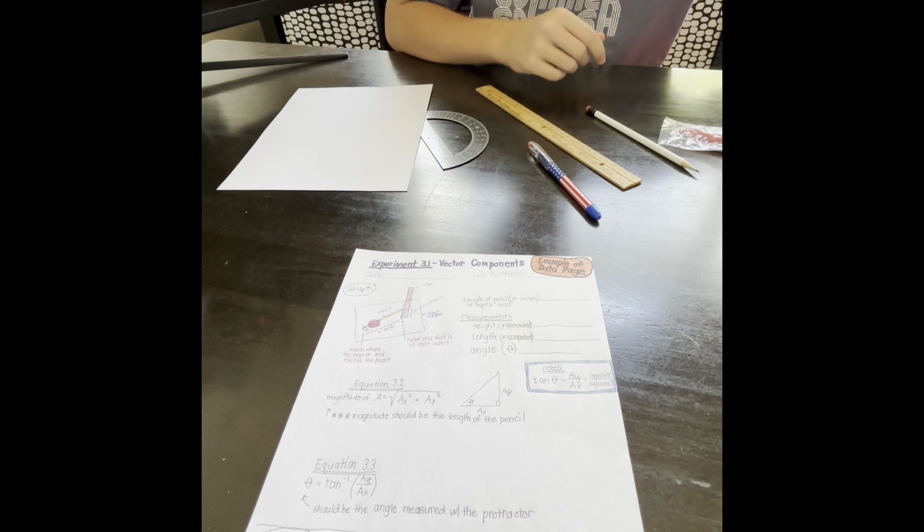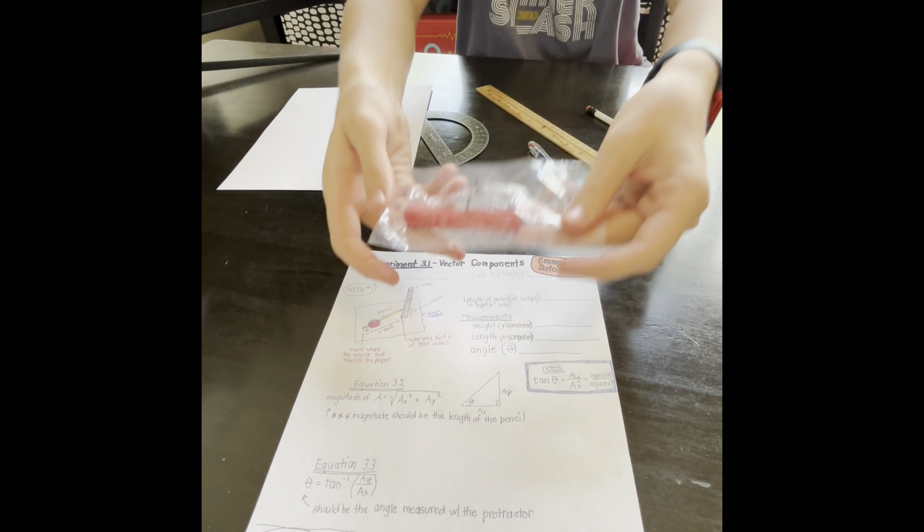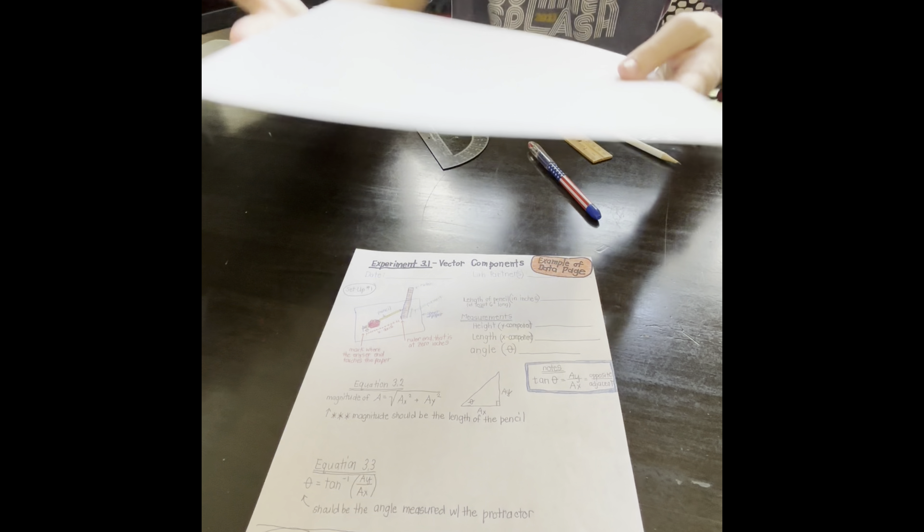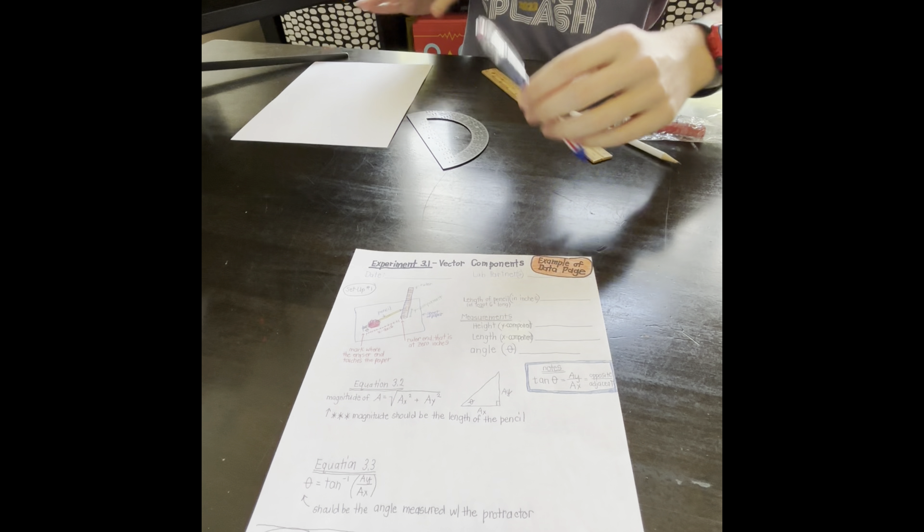Supplies: safety goggles, modeling clay, a pencil at least 6 inches long, a wooden ruler that needs to be flat at the 0 inches end, a plain 8.5 inch by 11 inch sheet of paper, a pen, and a protractor.